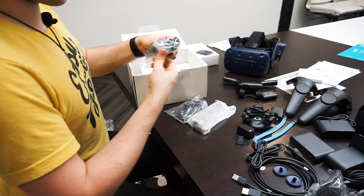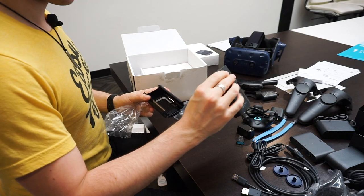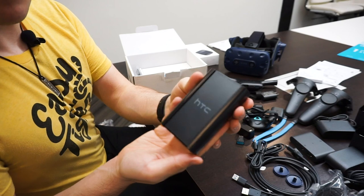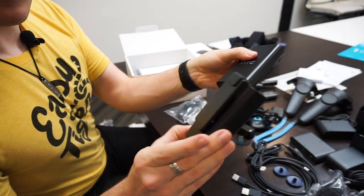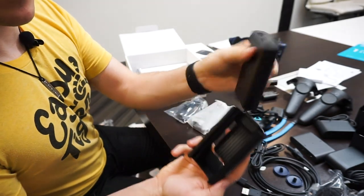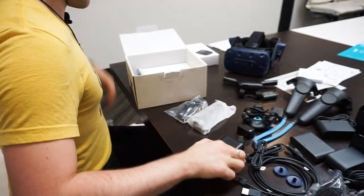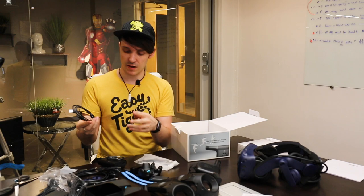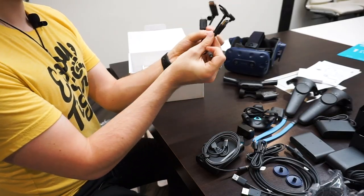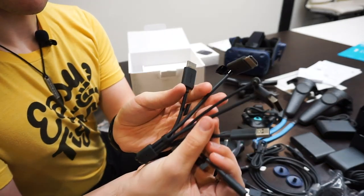Got some more cables in here. This looks like a battery pack — so this is the hip-mounted battery pack. Here's the hip mount, it just has a power button and USB and slides right in. This looks to be the connection cable between the Vive and the battery pack. This has got a lot of different cables all put together.